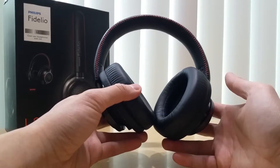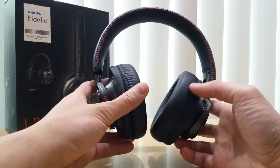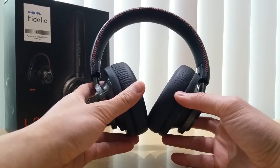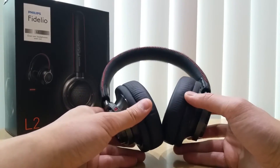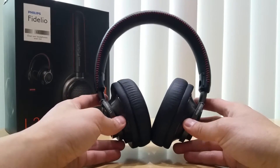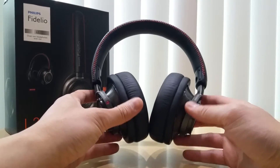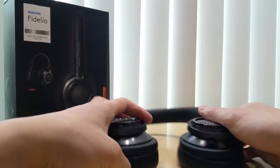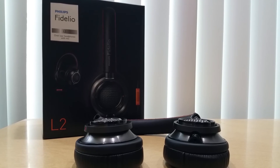I've been getting into good headphones lately. Right now I have a Sony MDR-V6, a Grado SR60e, and this is the latest edition — the Fidelio L2. I cannot wait to try it out. That concludes my unboxing and hands-on with the Philips Fidelio L2. I will see you in the next unboxing — bye!